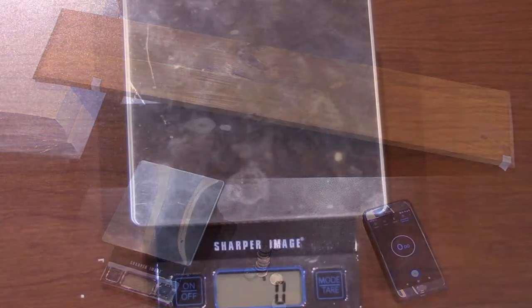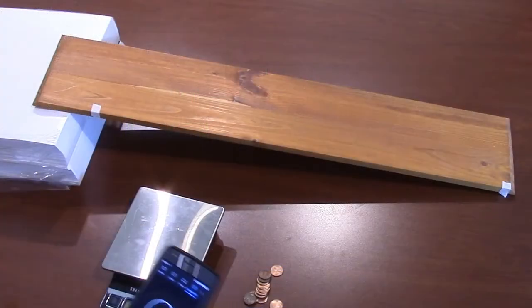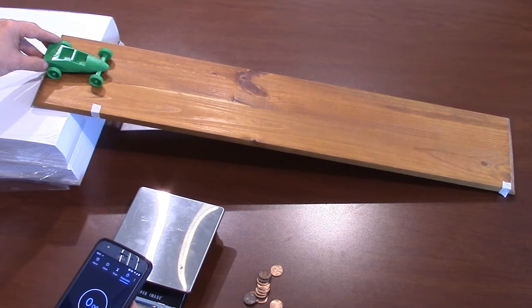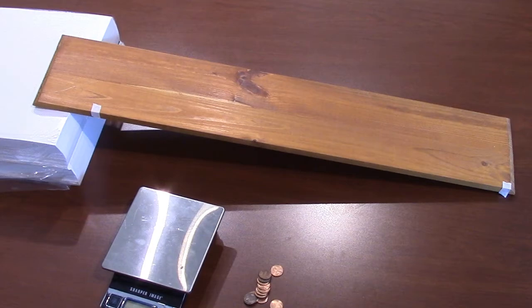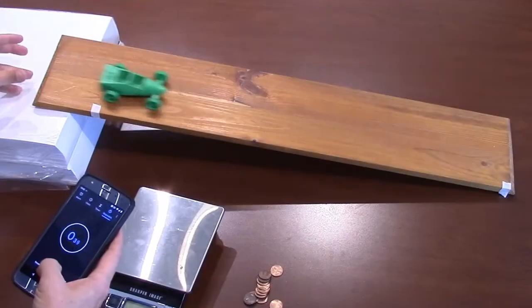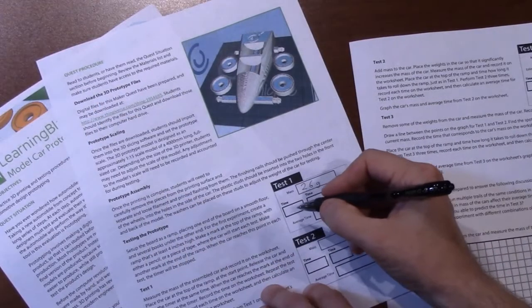For test 1, measure the mass of the assembled car and record it on the worksheet. Place the car at the top of the ramp at the start point. Release the car and start the timer at the same time. When the car reaches the mark at the end of the ramp, stop the timer. Record the time on the worksheet. Repeat the test 2 more times, record each time, and then calculate the average time for test 1 on the worksheet.